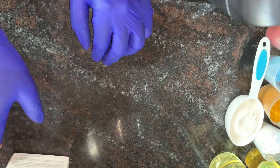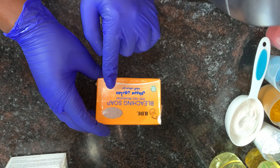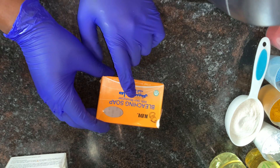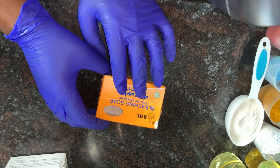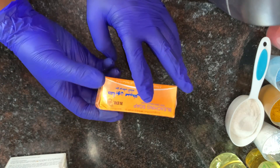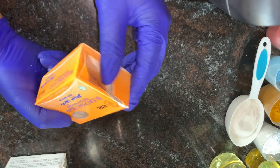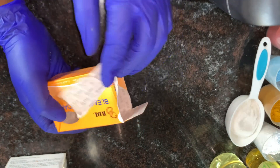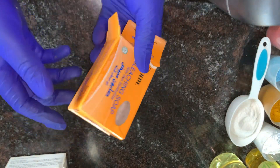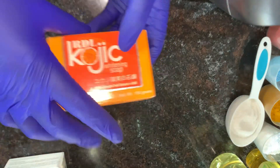The second soap I'll be showing you is called bleaching soap with skin moisturizer. Let me explain — despite the name, it doesn't actually bleach the skin. That's just a silly name. This soap helps to brighten your skin, glow your skin, and moisturize your skin. It comes in a dark black color — it is a black soap. I added one of these into the base as well.